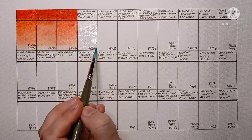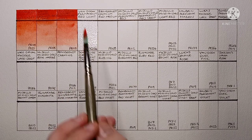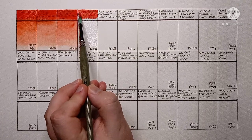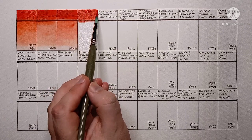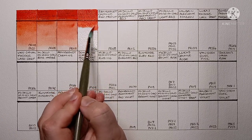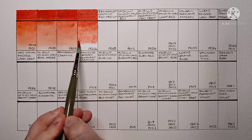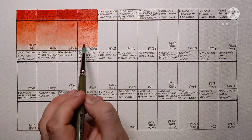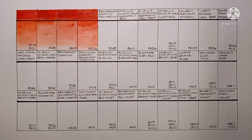Now we've got Van Gogh Permanent Red Light. This one is PR254, which is a pyrrole red. It's not a paint I've really used before — it looks like it would be an okay replacement for the cadmium reds if you didn't want to use them. It's not particularly transparent; that might be just because it's a Van Gogh colour. It's nice and vibrant though.